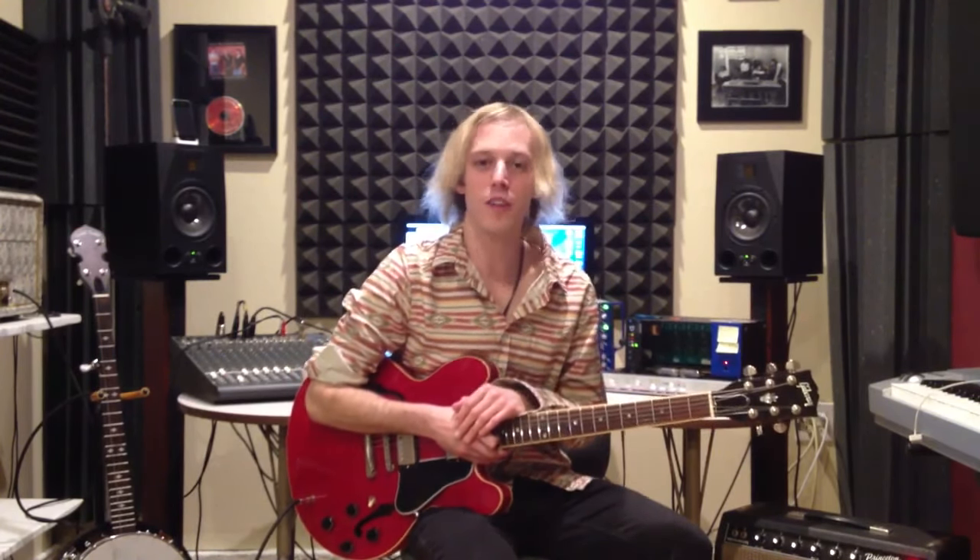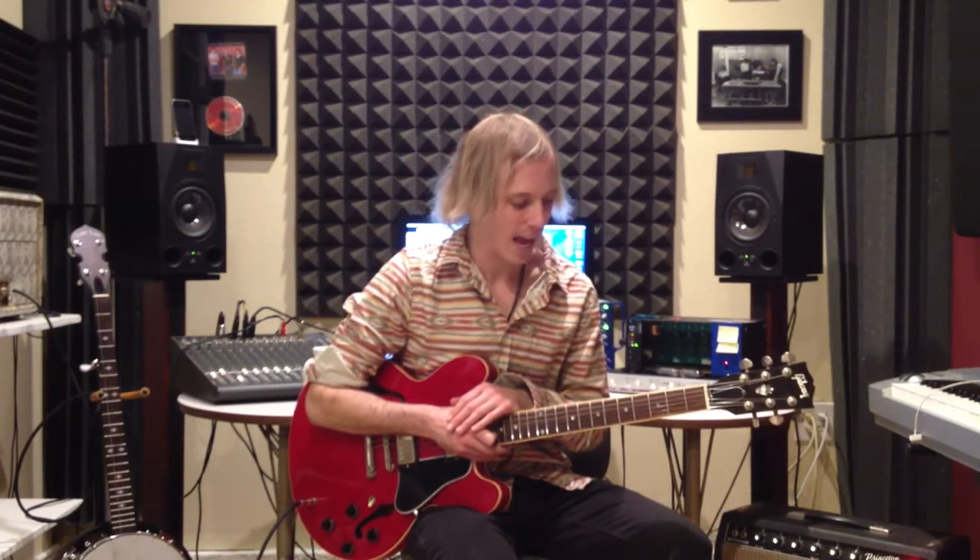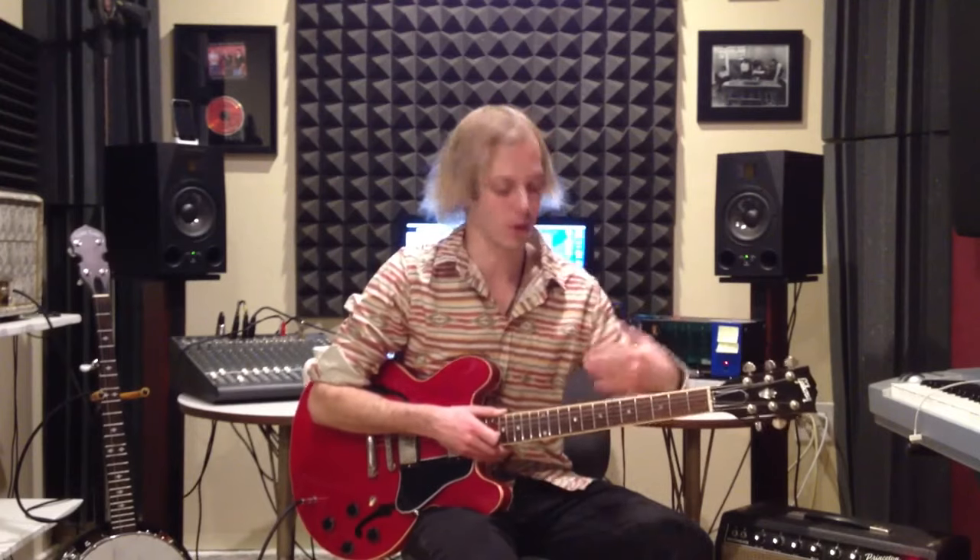Hey, how's it going guys, this is John Maclennan and I'm here with bluesguitars.com bringing you this video blog. I was just playing a little bit of Mannish Boy by Muddy Waters — if we're talking about the blues, it doesn't get any better than Muddy Waters. He was the man, and this is an awesome tune that is just riff-based, meaning the guitar part just plays a riff over and over.